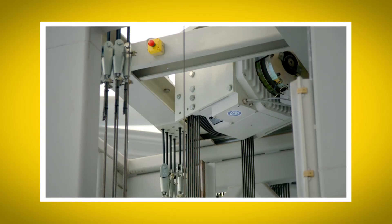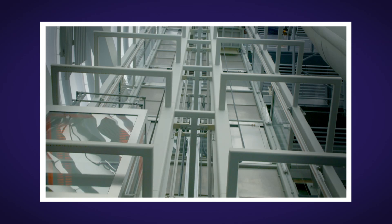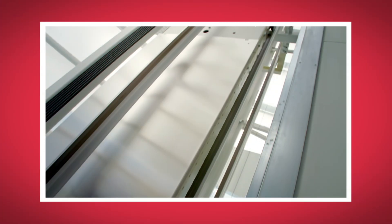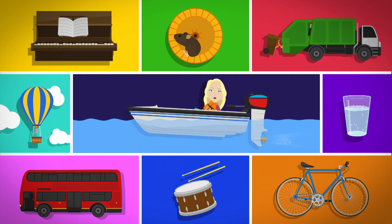I loved seeing how a lift works. What was your favourite bit? Do you remember the name of the wheel that the steel ropes go over? That's right — it's called a sheave wheel. Did you hear the clicking sound the motor made when the lift car stopped? And did you see the metal counterweight as it passed by the lift car? Lifts are really great for moving us up and down from one floor of a building to another.